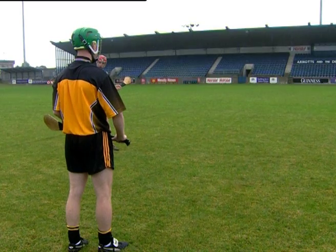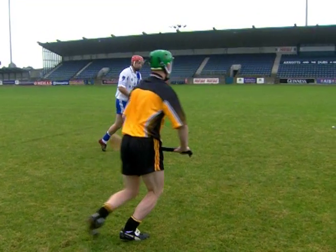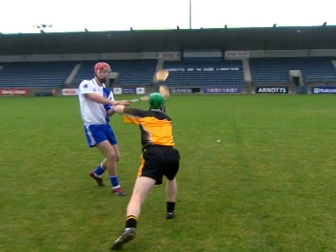When the striking player is at a distance or moving away from the blocker, the block can be performed using a one-handed grip. Step forward with the dominant leg to maximise reach.